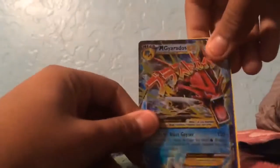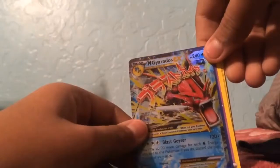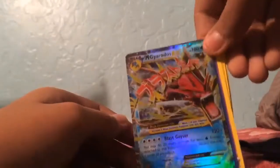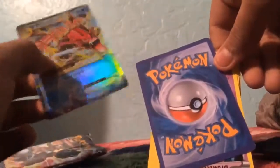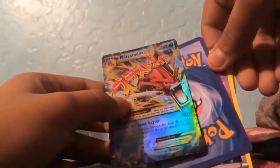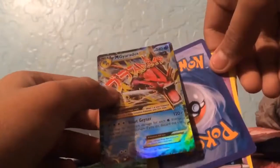We just started off with a Mega Charizard EX. I think these cards are fake, guys. I don't know, I think they are — but did I open them wrong or something?